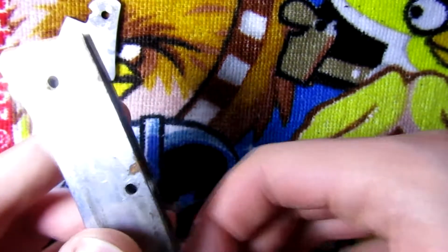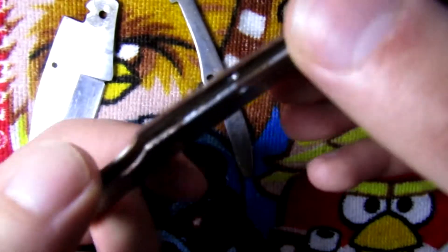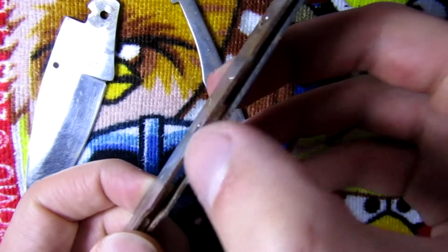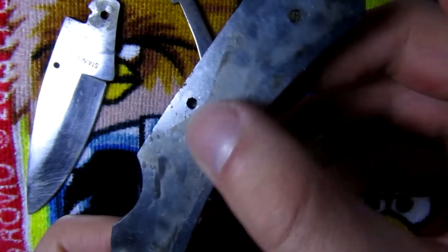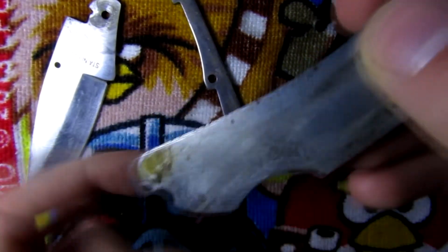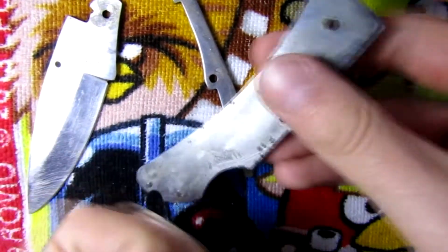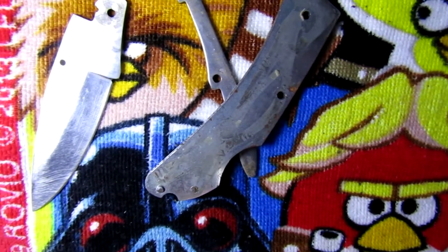This part came out okay. There is a little bit of rust here on the edge, so I'm gonna have to sand it a little bit to get rid of the rust and also clean the remaining glue from here. I'm gonna grab some sanding paper and I'll be back.